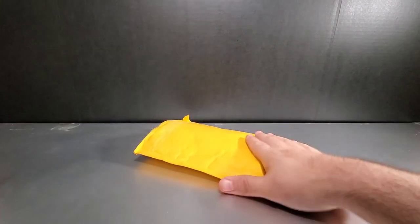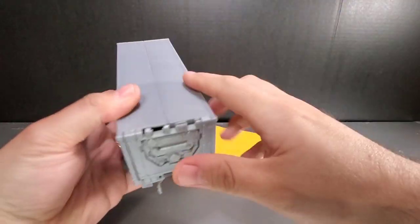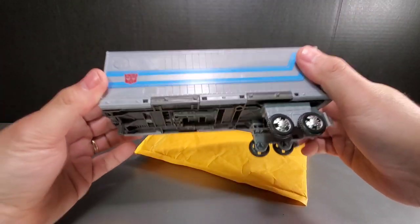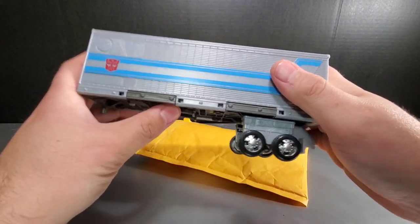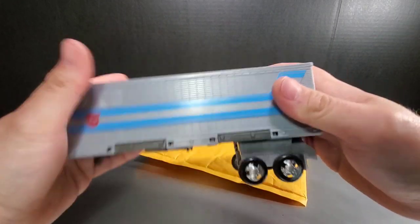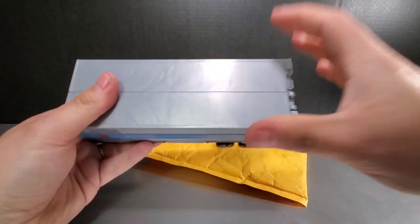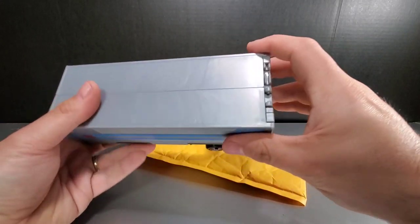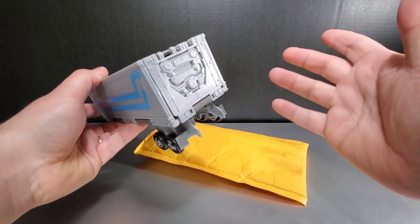So I got the upgrades here from Non-F and we got Earthrise Optimus Prime's trailer. Now this is the one thing — when I got Earthrise Optimus Prime, I was disappointed in the trailer. It feels almost like an afterthought, like hey, we got a trailer, stick it in there, it's good enough, good to go. I just feel like this is not done, not executed well. Even with upgrades, it's still not going to be perfect because you really can't shove any deluxe cars inside this thing.